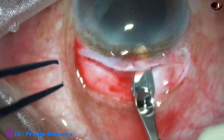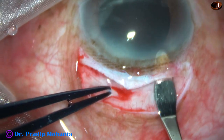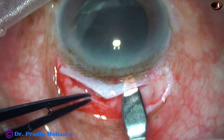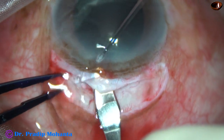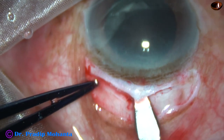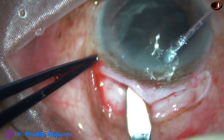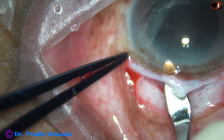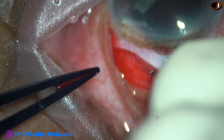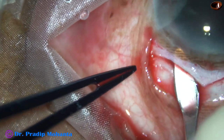Now here I go into clear cornea for about 1.5 millimeters, then sweep backward and to the right and complete the sclerocorneal tunnel on the SICS wound of the right side. In the same plane, I go to the left side and carry on the dissection.